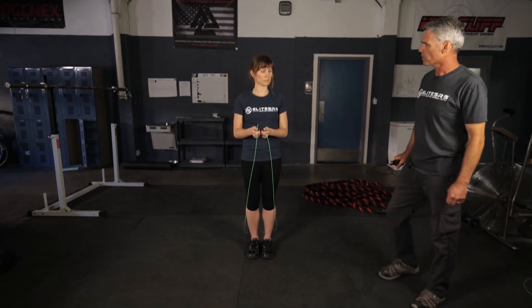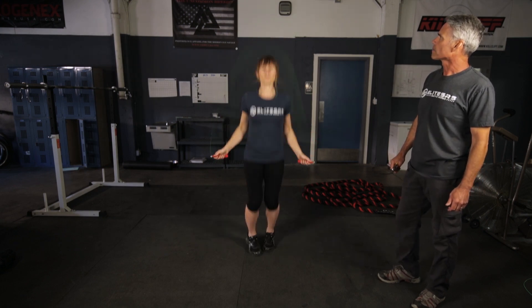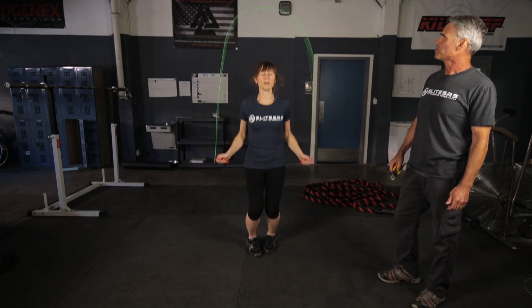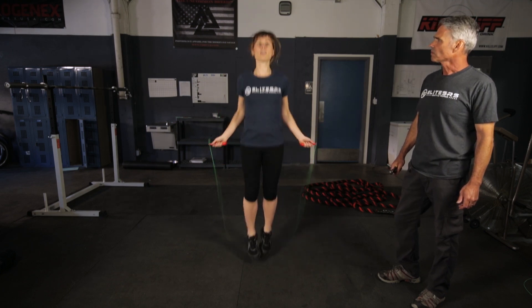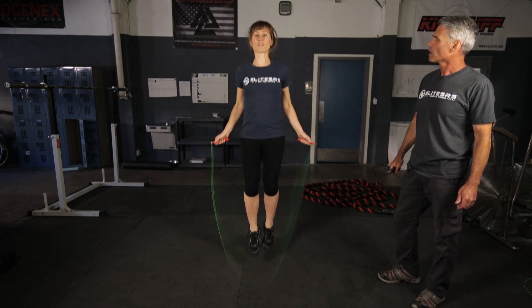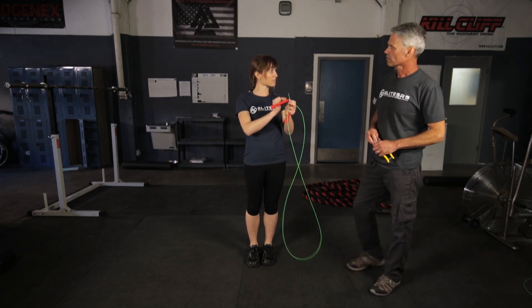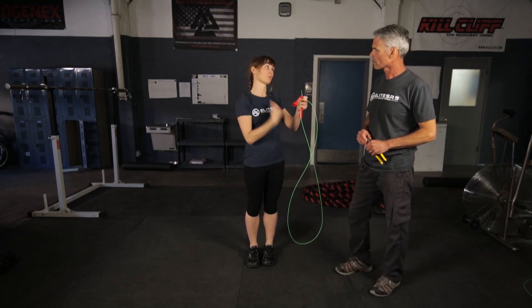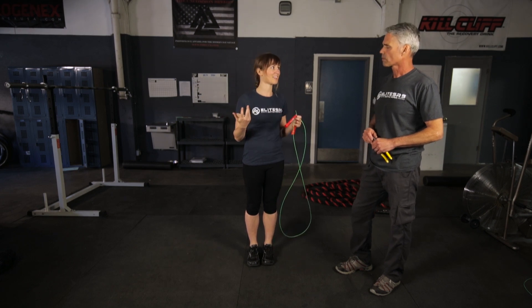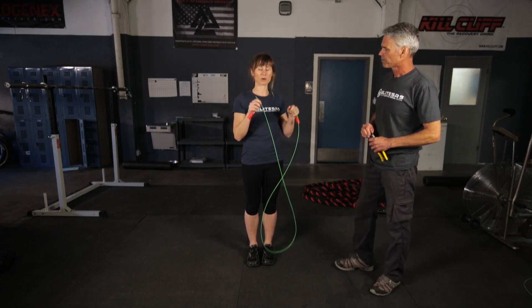We're going to have Madeline whip out some more double unders, and again we're looking at clearance over the head — but most importantly, how it feels to her. How does that feel? It feels good, much better than the first time. Shortening just a couple of inches at a time was better, because if it feels too long and you do a really big cut you can't add that extra length back — so going a couple inches at a time is perfect.